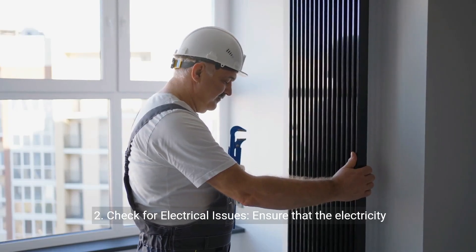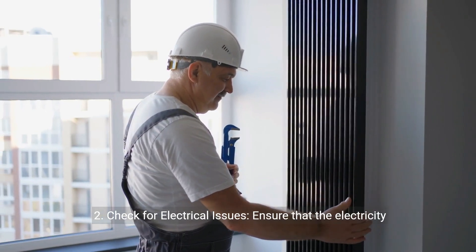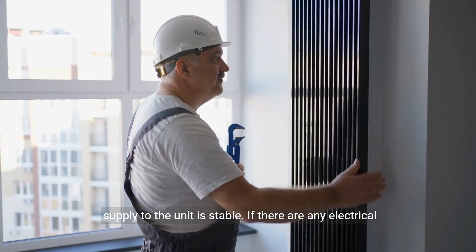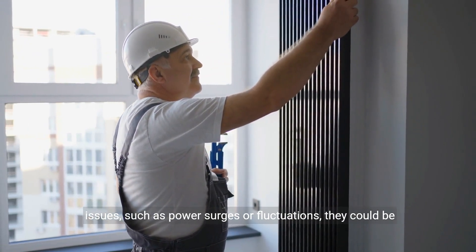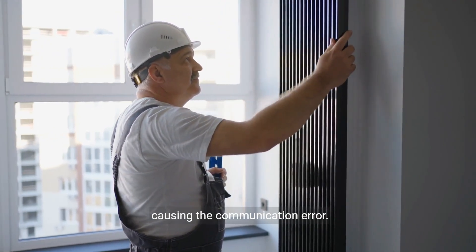Step 2: Check for electrical issues. Ensure that the electricity supply to the unit is stable. If there are any electrical issues, such as power surges or fluctuations, they could be causing the communication error.